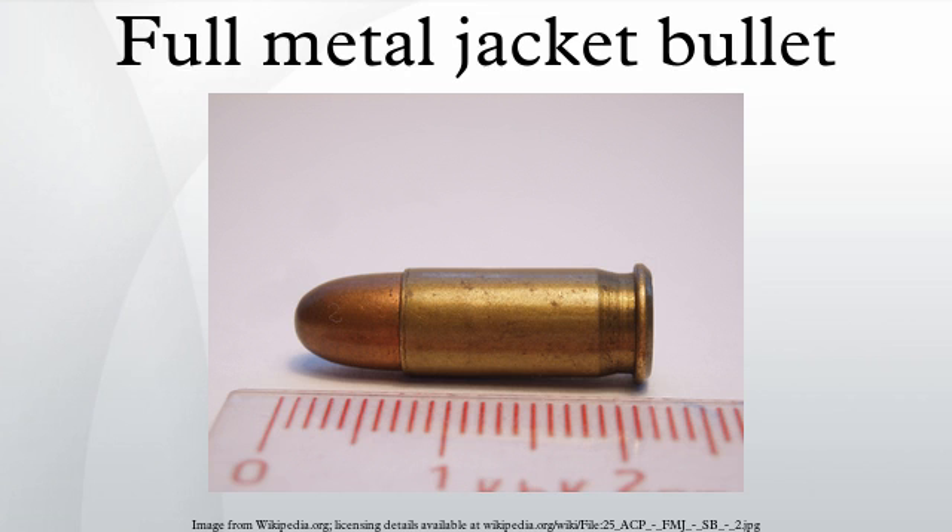In general, a bullet jacket allows for higher muzzle velocities than bare lead without depositing significant amounts of metal in the bore. It also prevents damage to bores from steel or armor-piercing core materials. The appearance of jacketed ammunition is highly distinctive when compared to hollow-point or soft-point bullets.